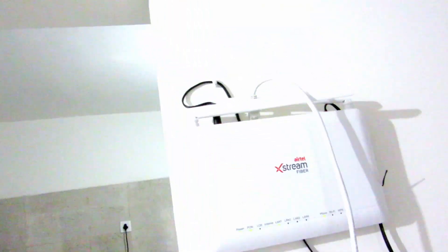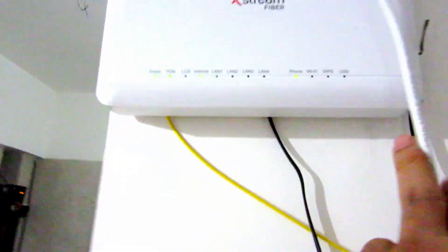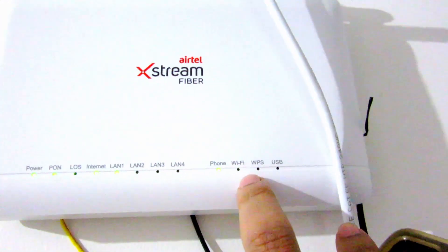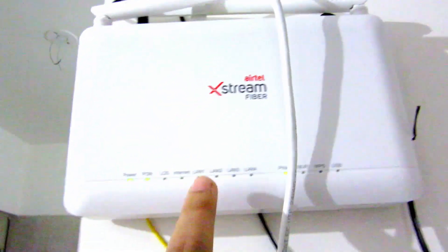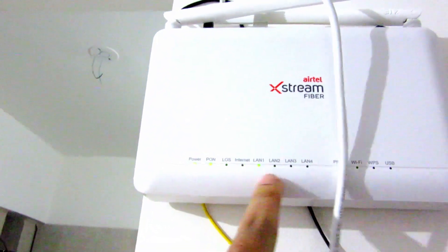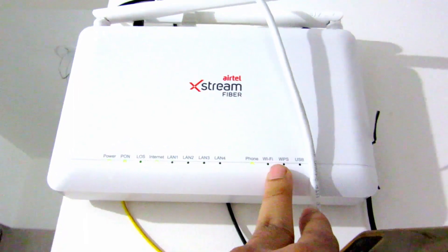I will show you step by step what I did. First of all, we have to disable the Wi-Fi of this Airtel Xtreme router. You can see the Wi-Fi light is off — it's been turned off or paused. Only the LAN cable light is blinking.